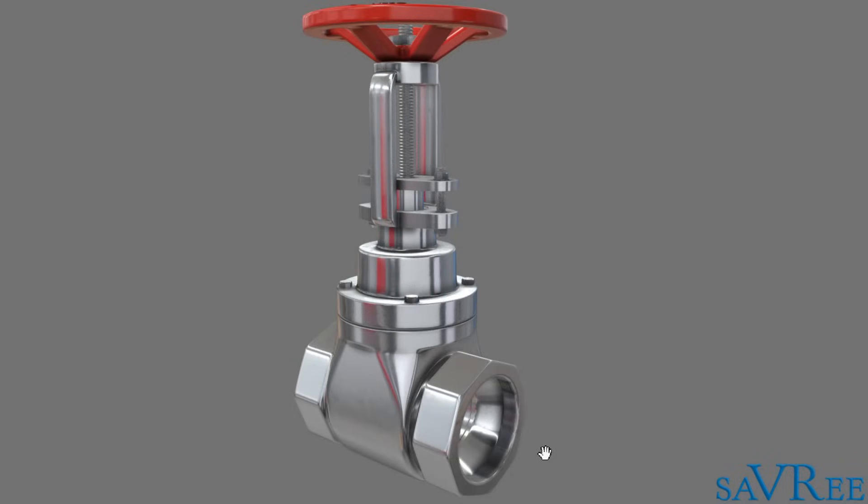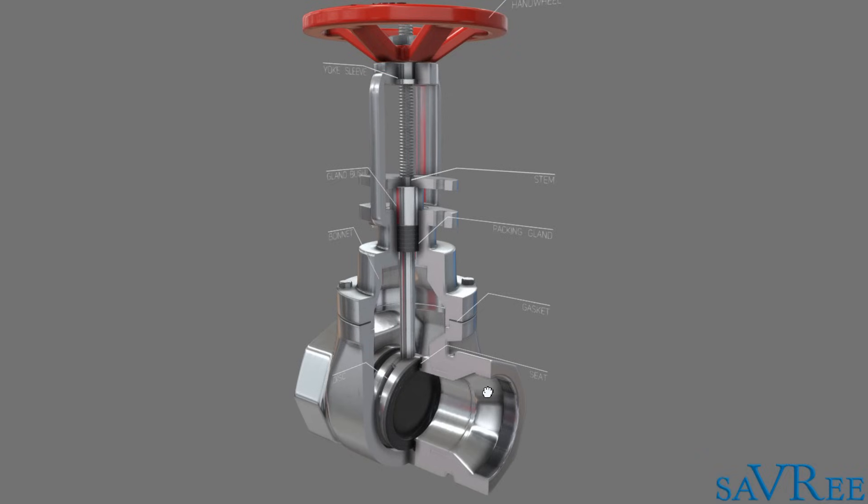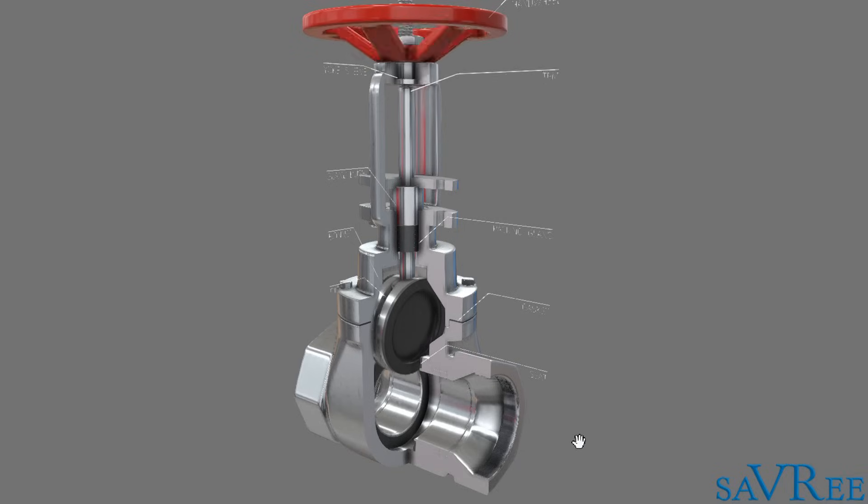So let's take a cross section so we can actually have a look at the insides of the valve. So here we have a gate valve. I'll push the play button and then we can watch the gate valve operating or actuating.